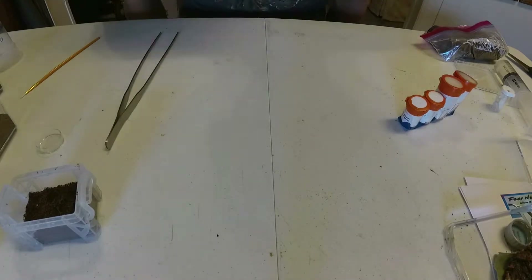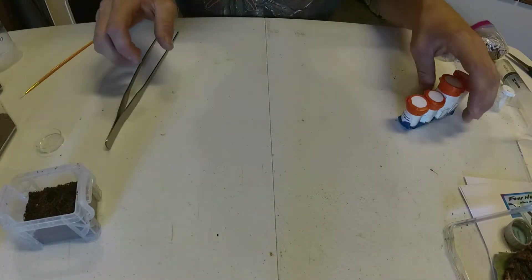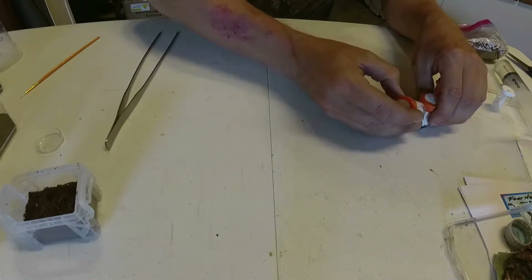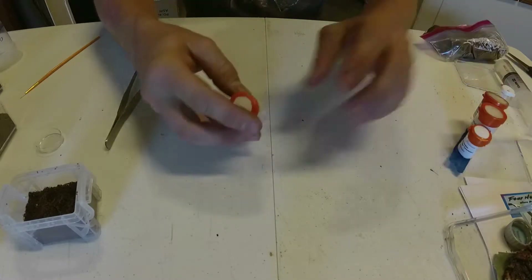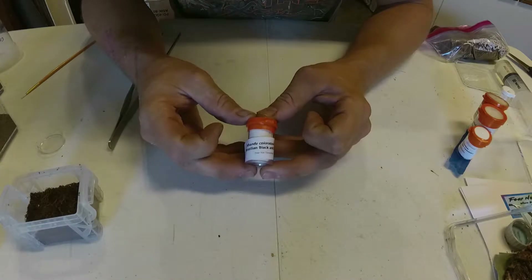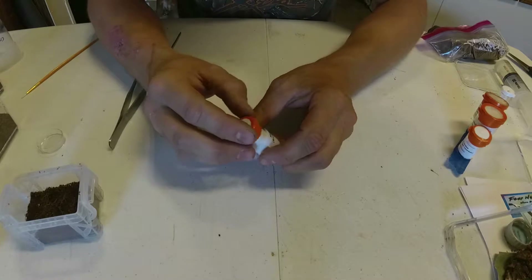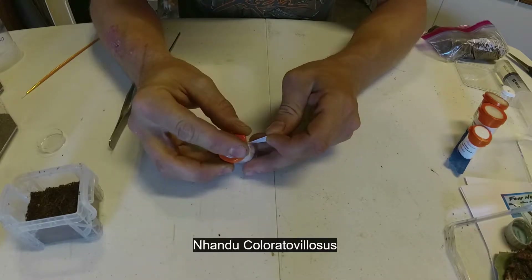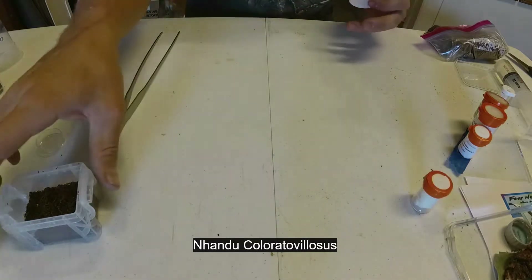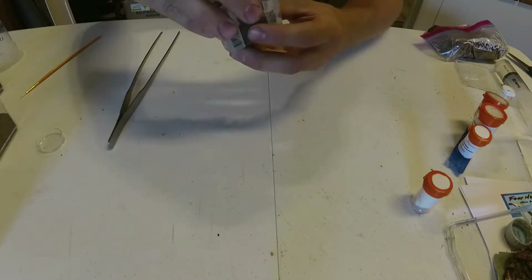I know it's a bit of a bad angle, but the only other way requires standing over the camera which is difficult. We're going to start with this little guy — the Brazilian Black and White. I'm not going to try and pronounce the scientific name because I'm terrible at that, but I'll label it. I threw this one in the order to round it out for the freebie, plus they're supposed to be voracious eaters.